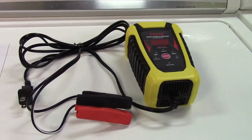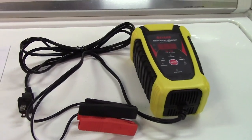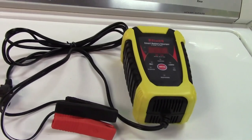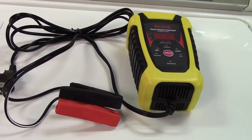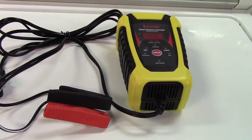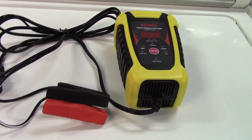This is great to maintain batteries that are not used on a regular basis. For example, if you have a classic car that's not driven very often, or perhaps a motorcycle that's not driven over the winter months, this would be an excellent choice.